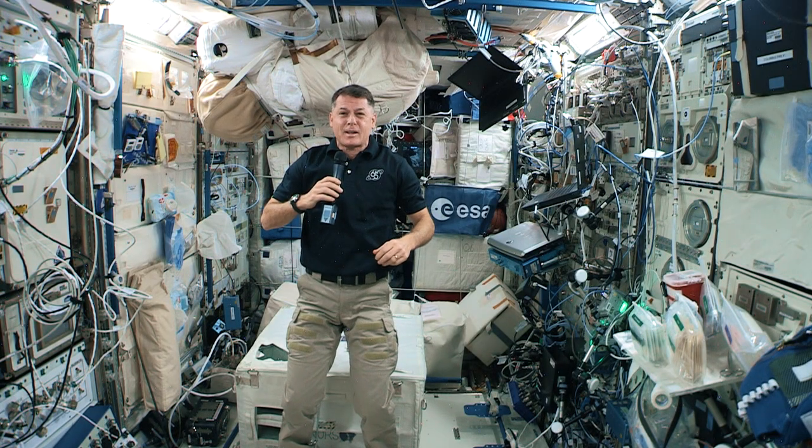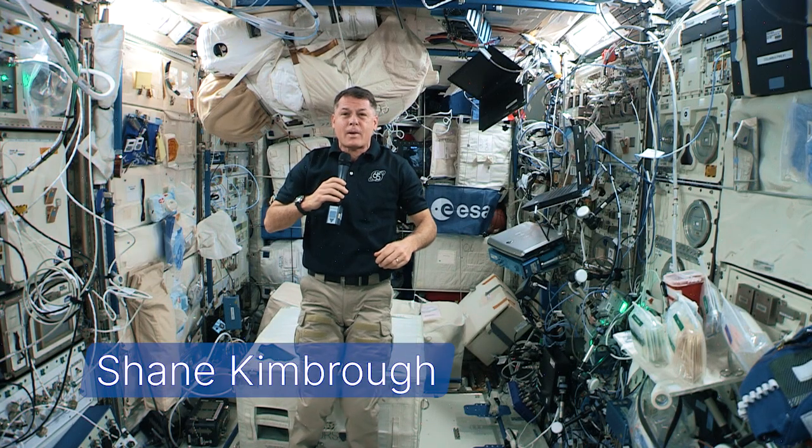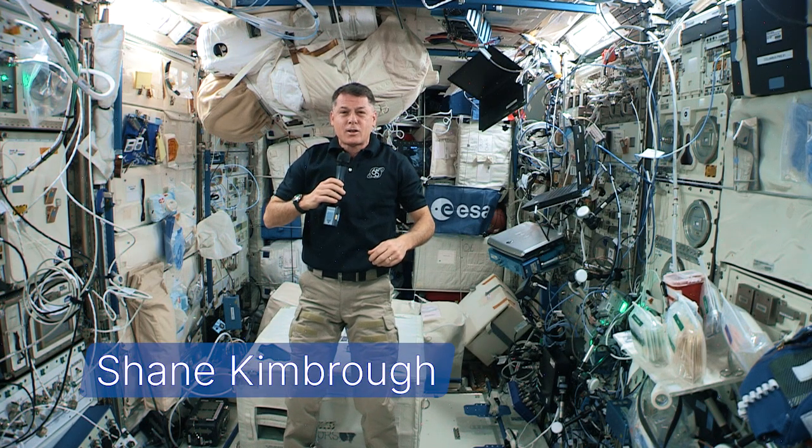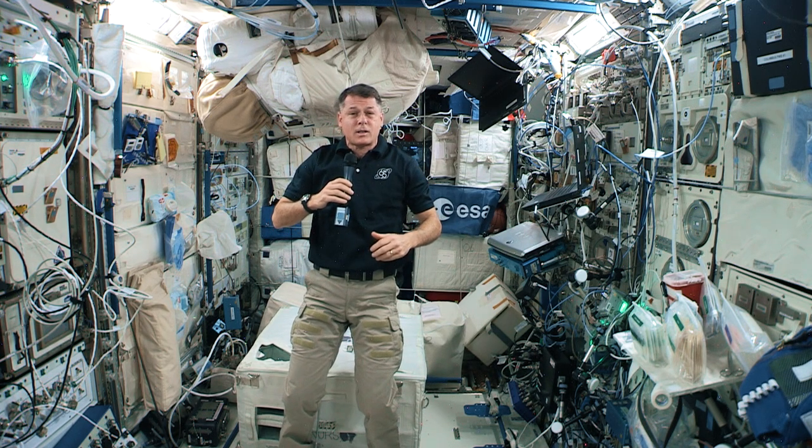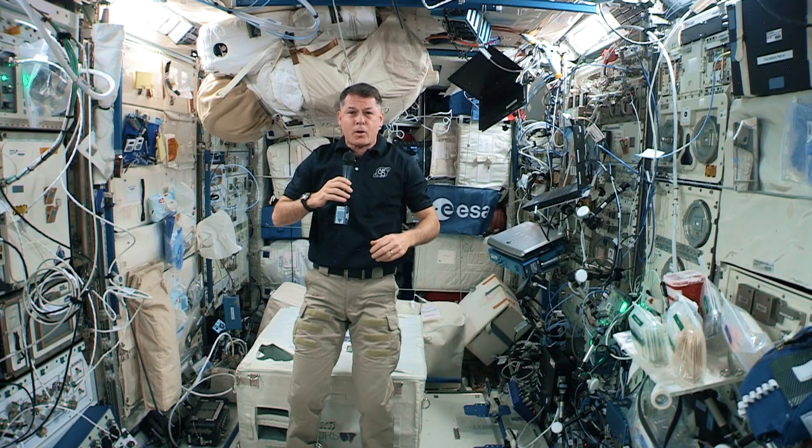Hello and welcome to the International Space Station. My name is Shane Kimbrough and I'm an astronaut living and working here 250 miles above the Earth. Today we're going to be learning about what a simple machine is and exploring the different ways we're using simple machines up here in low Earth orbit.